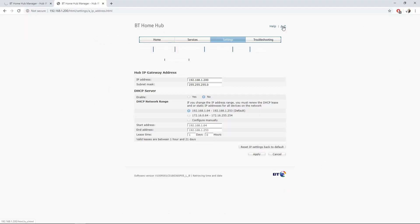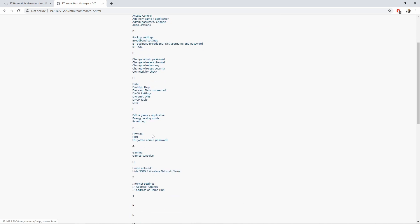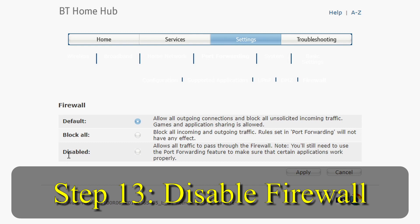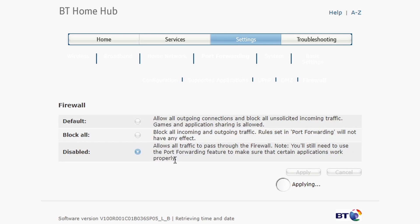Go back to the A to Z and find the Firewall setting. Click on it and disable the firewall — select 'Allow all traffic to pass through' and click Apply, then Yes. Your firewall will now be taken care of by your existing main router.